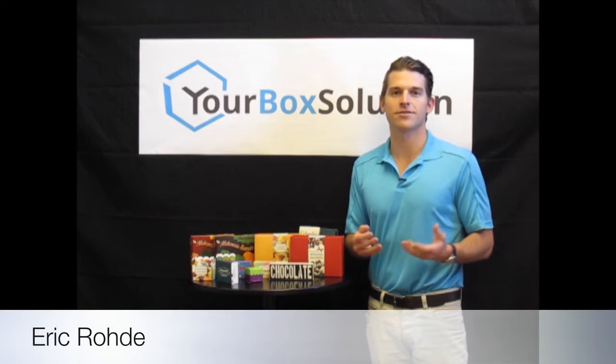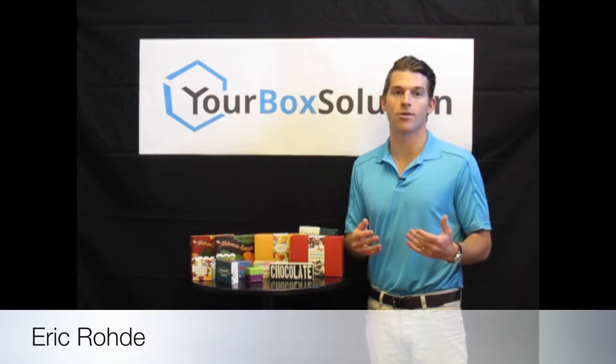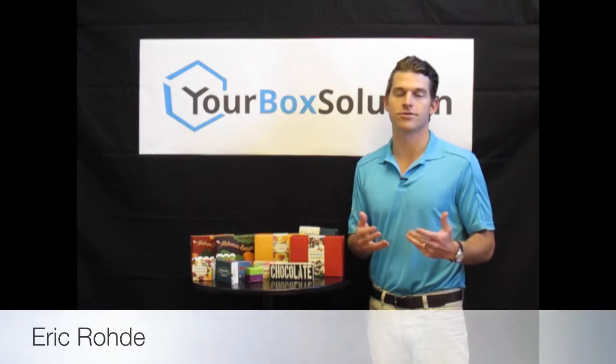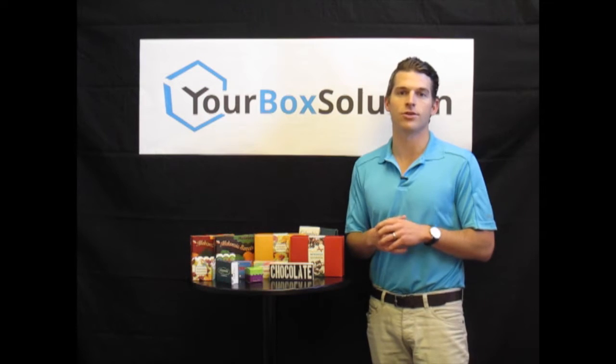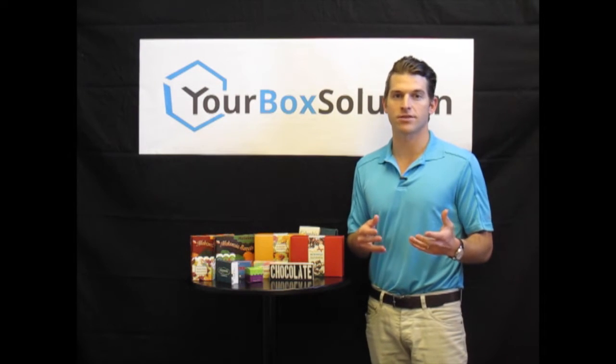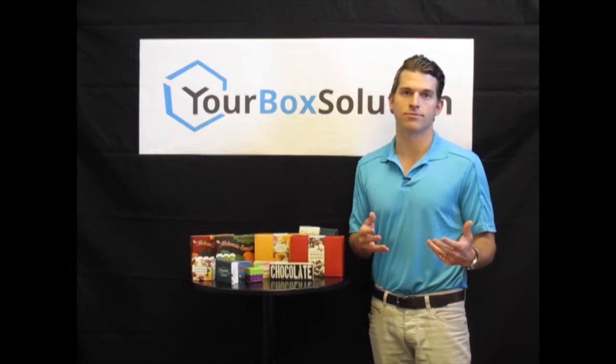Hello, my name is Eric Brody and welcome to customcandybox.com's initial installment of our online product and service tutorials. Being that this is our first video, I thought I'd give you a general overview of what makes customcandybox.com and your box solution so unique.